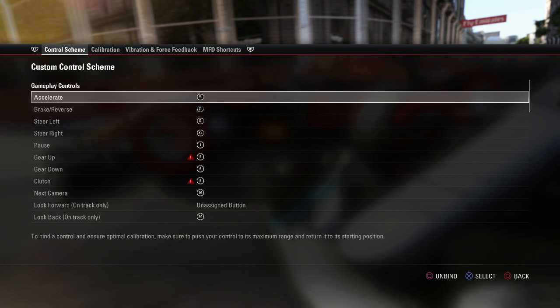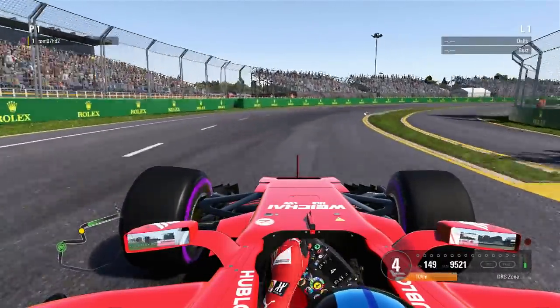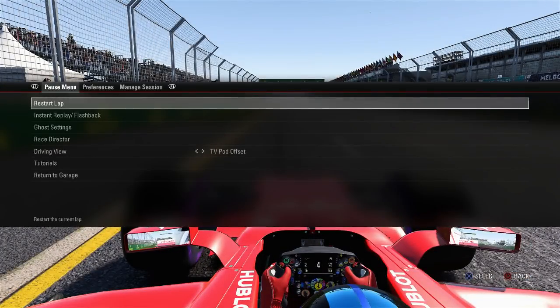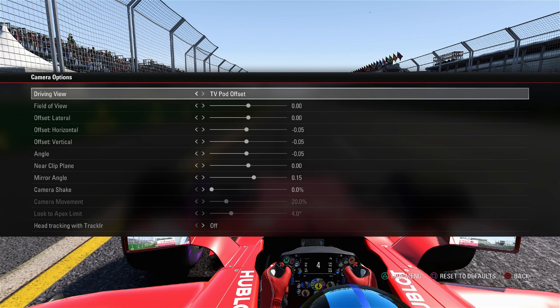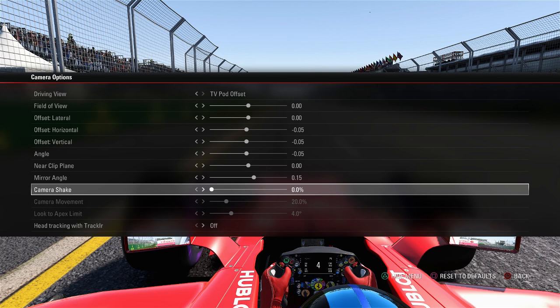We're now going to jump into the camera settings and what I run for the offset T-cam. This year's game is actually pretty good for default cameras, but I've made some small tweaks so I'm going to show you them. I got a lot of compliments on my Ferrari preview career mode in terms of the camera settings, so we're going to show you them now. Jump into the preferences tab and go down to camera options. I'm currently on the TV pod offset. One thing I'd strongly urge you to do: turn the camera shake off completely, because with it on it's just that arcade-y camera shake which doesn't exist in real life when you watch F1 on TV. Turning off camera shake makes a huge difference.